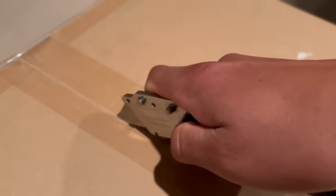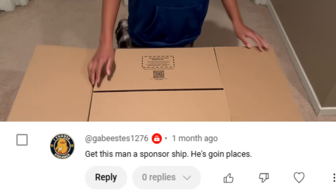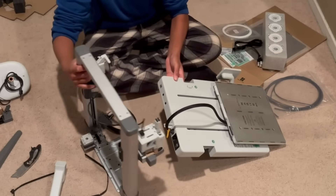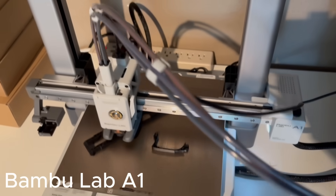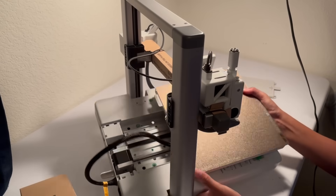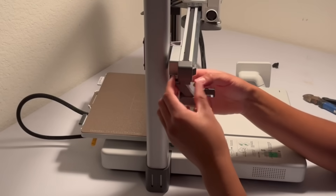I said I needed to 3D print something because I recently received something in the mail and I've been really wanting to try it. This is a Bambu Lab A1 3D printer, and I've been dying to try it out since everything I've ever heard about Bambu Lab on the internet has been good. The Bambu Lab A1 3D printer is designed to be extremely user-friendly and efficient, so anyone can use it to its limits. When I was first putting it together, I was like, this is a cool printer, but what sets it apart from the others?